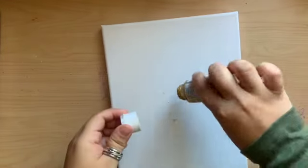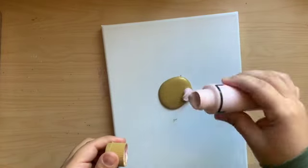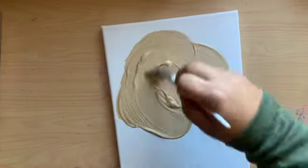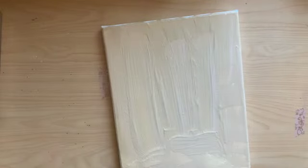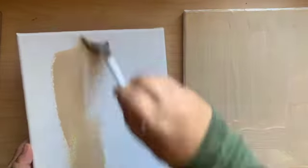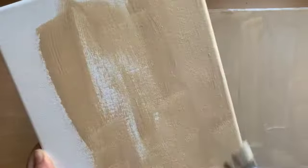Hey guys, thank you so much for joining me for today's video. We are going to be painting with acrylic on canvas — this canvas is 8 by 10. These were sitting buried under some clutter in my little studio. I recently did a little switcheroo: I got rid of a second desk and put in a rack, so these canvases came out.